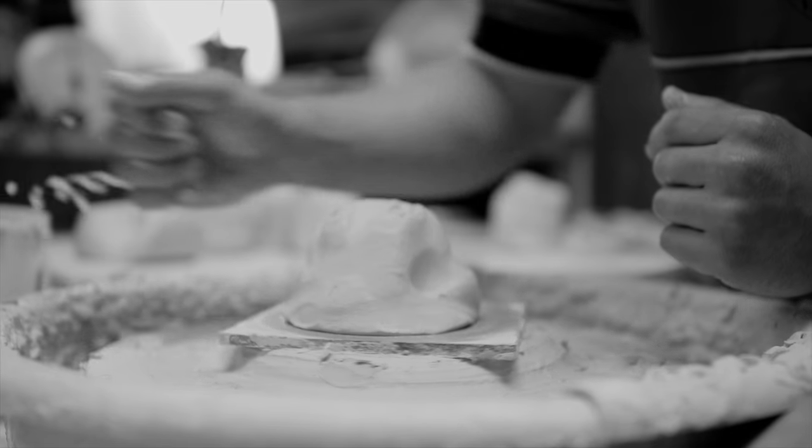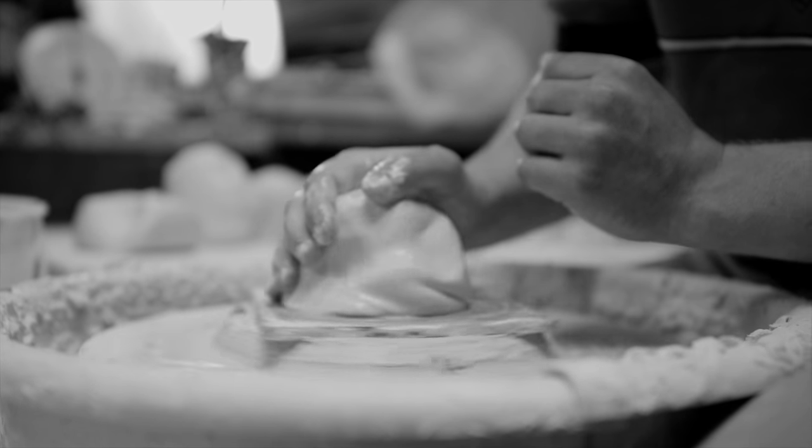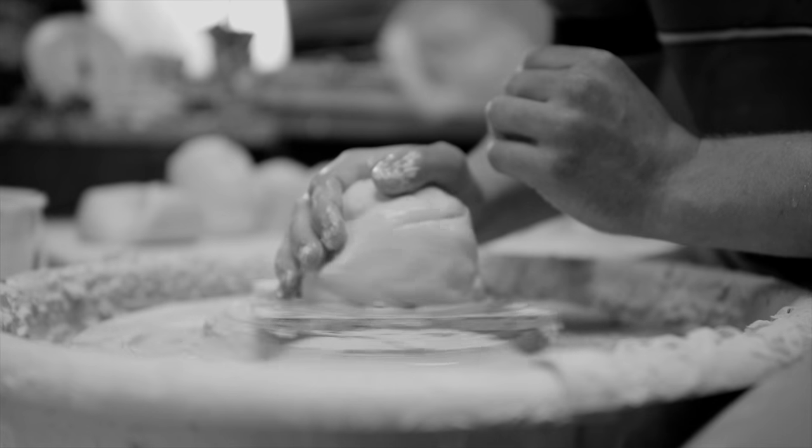Clay is pretty sticky and kind of gummy at first, and water helps it just glide — almost like soap on your body.